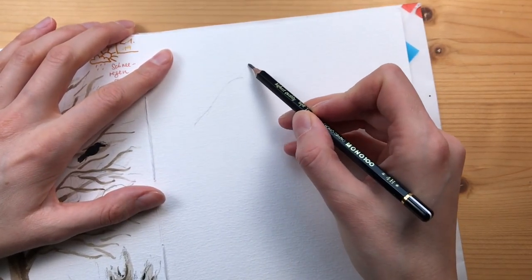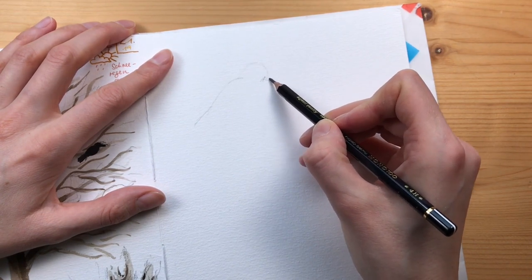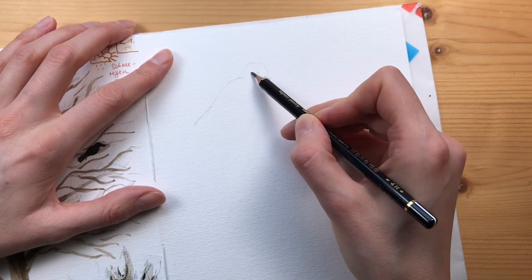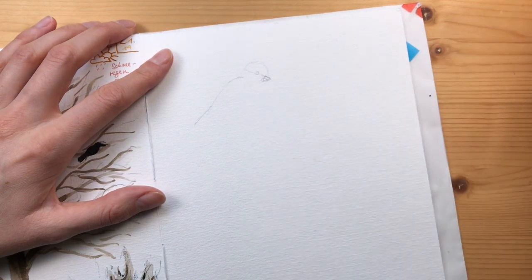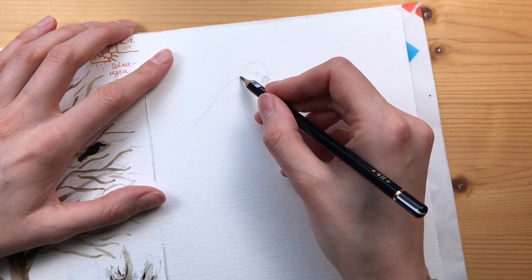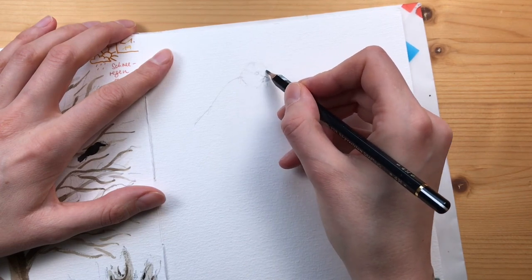Hello everyone! I thought I'd share how I'm sketching a page with birds. These are Eurasian blue tits, which are these small, really cute blue and white and yellow and black birds, so they're really colorful.